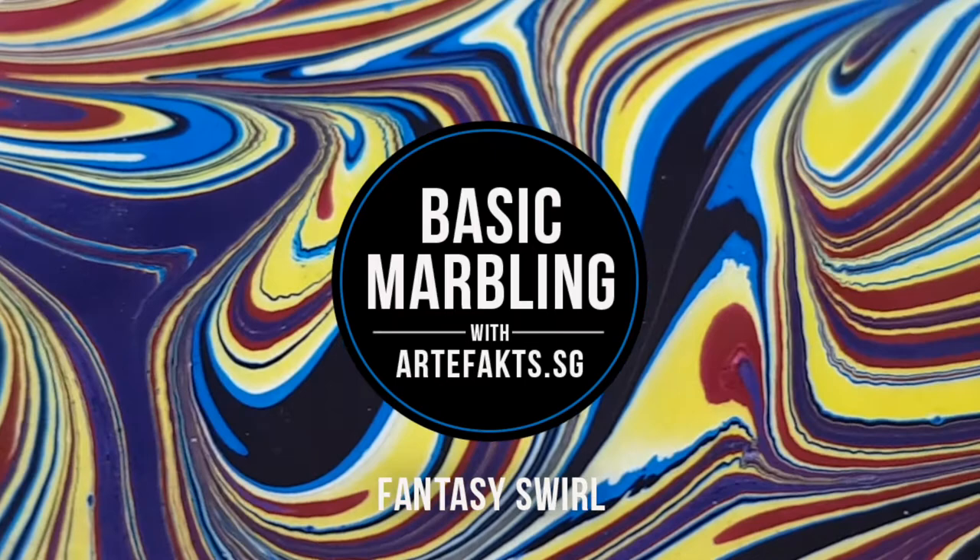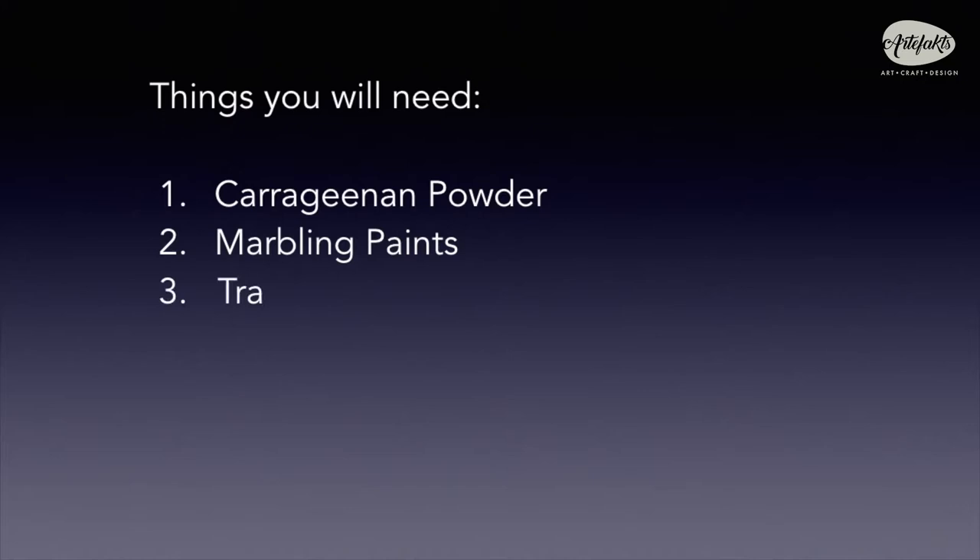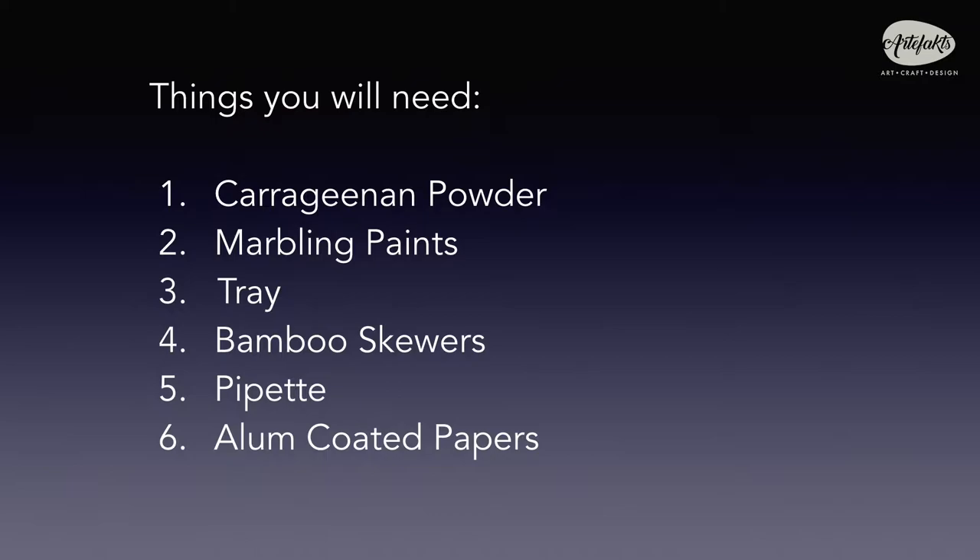Before we begin, here are some of the things you will need: about a tablespoon of carrageenan powder, marbling paints, a tray, some bamboo skewers, a pipette, and last but not least, several sheets of alum-coated paper.